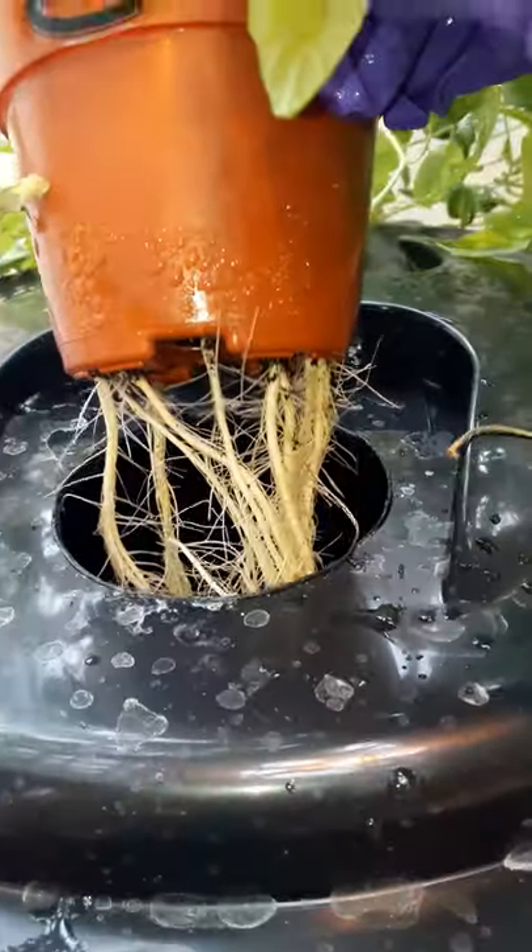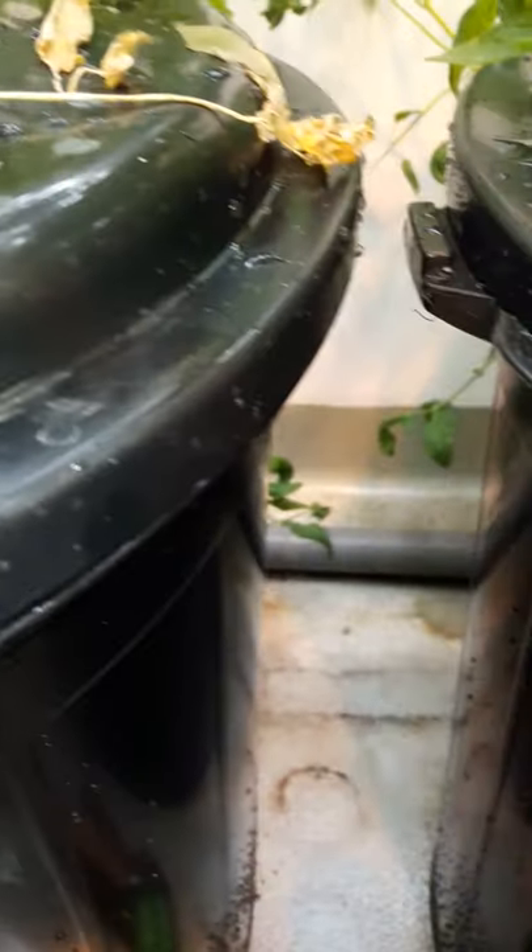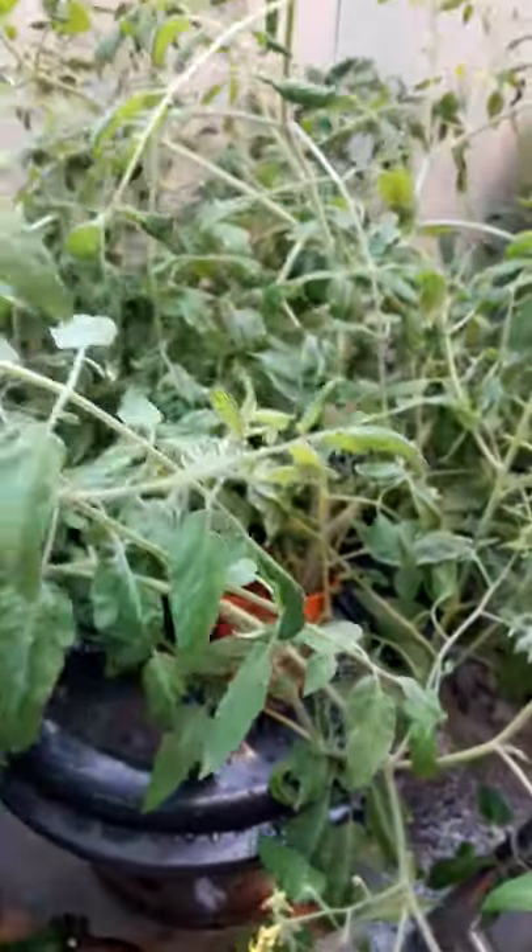I have just topped this up. With Kratky systems, when you top up the solution, please ensure that you maintain the EC — the electrical conductivity — as well as the pH of the nutrient solution, or else your plants will be shocked by the sudden change in nutrition.